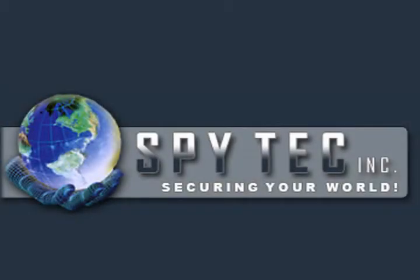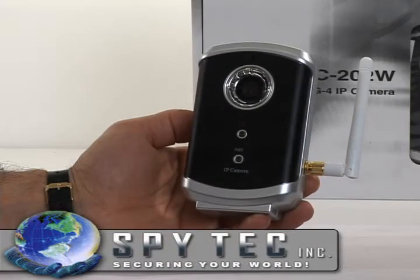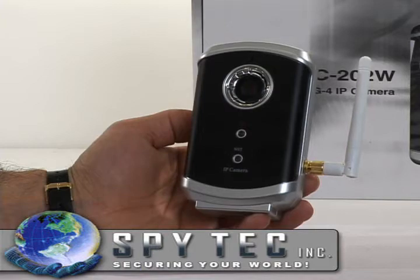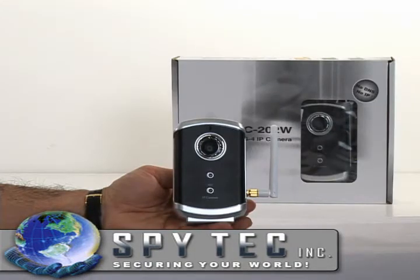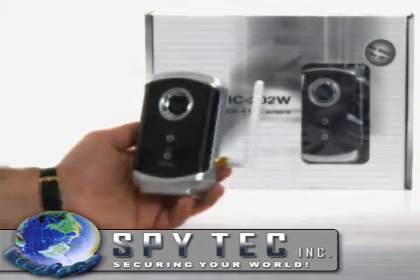This is our model C5125. It is a wireless IP camera. There are numerous wireless IP cameras on the market today. What makes this one different is that it is auto-configure, and it configures the camera's IP address for the user, making technical support a thing of the past.